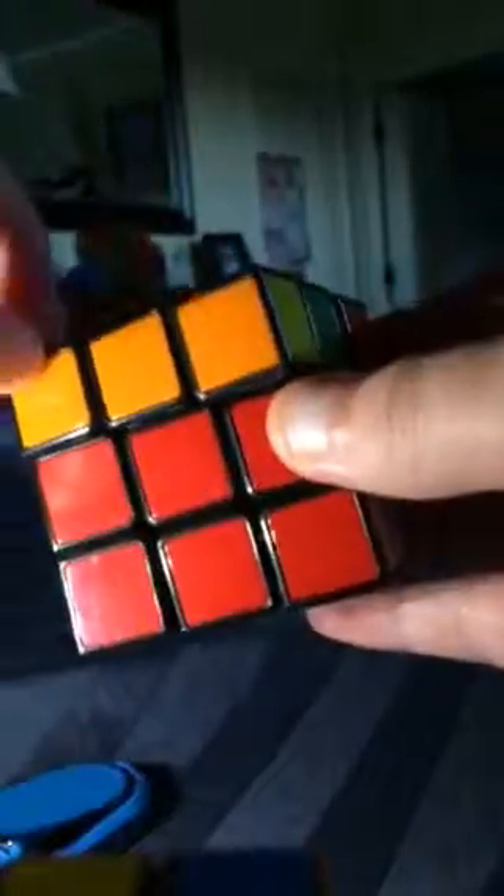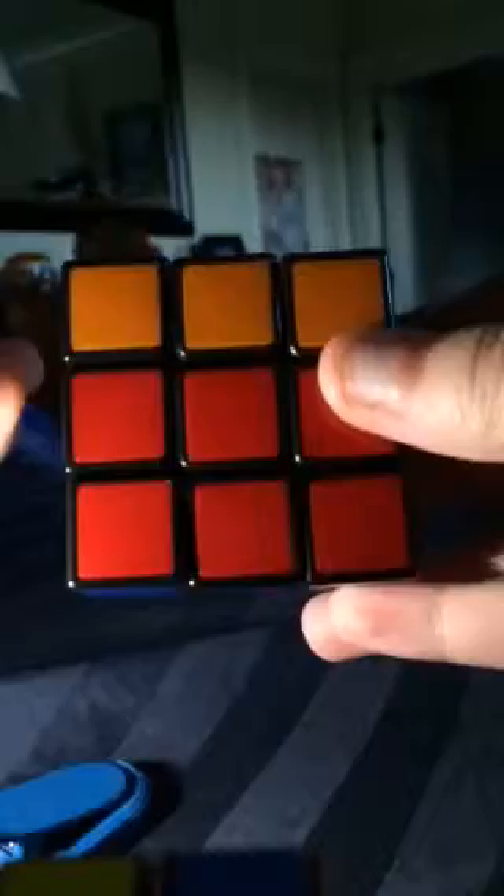So here in part three, we will cover the final layer of the Rubik's Cube — the top layer. In part two, we covered the middle row. Now we'll cover the top row.